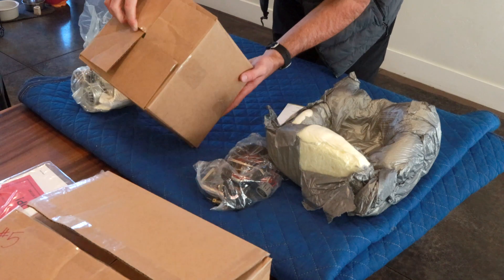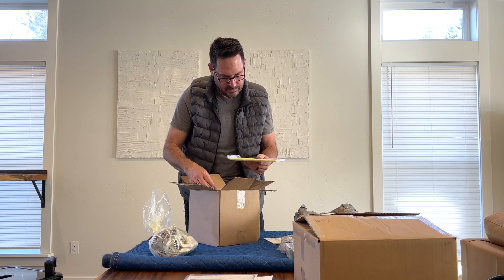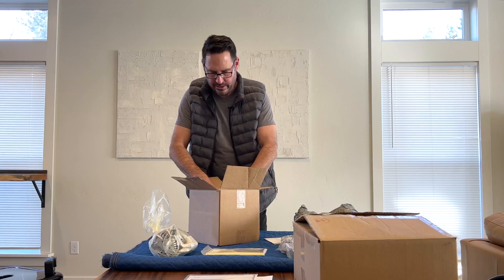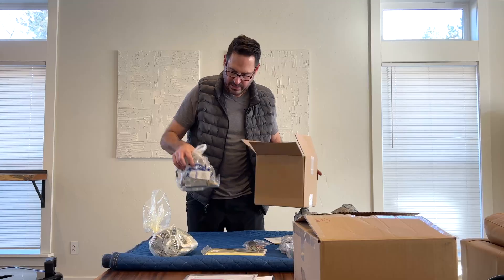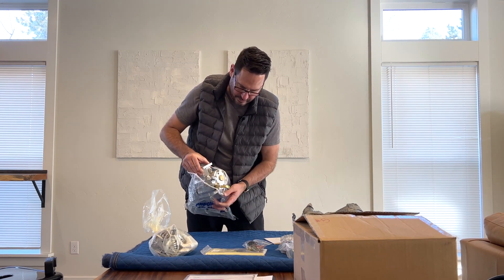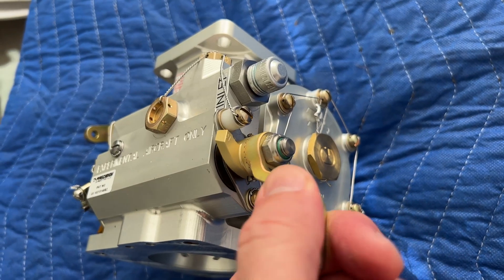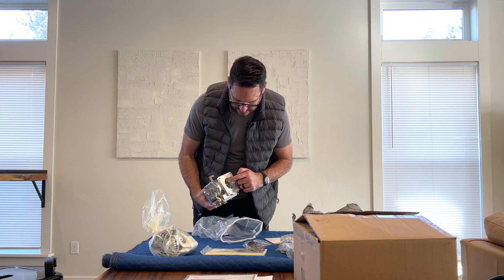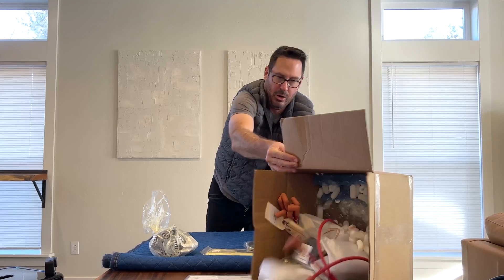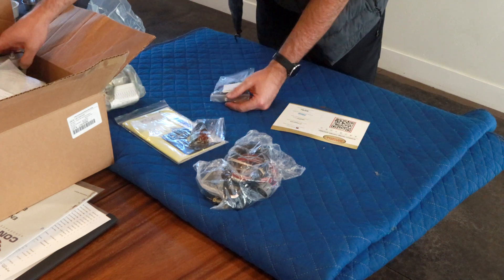This is Precision Air Motive — hopefully the throttle body and fuel injection servo. Some documentation, some gaskets, eight L-clamps, more brackets. Sure enough, I see a throttle body and a fuel injection servo. Here's your throttle, here's your mixture. I wonder if those are sensors — let me know in the comments what you think those things are. It's a little bit greasy.